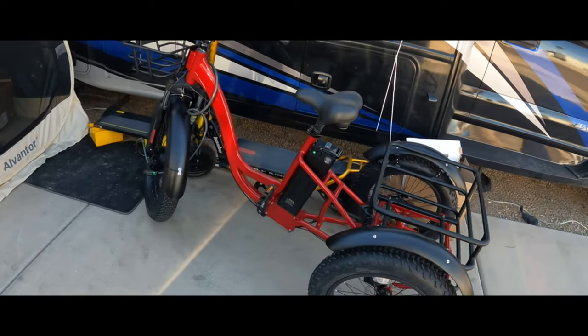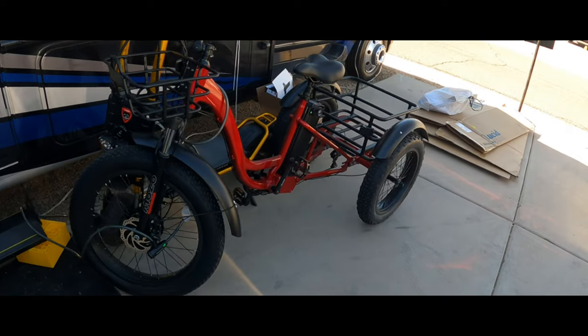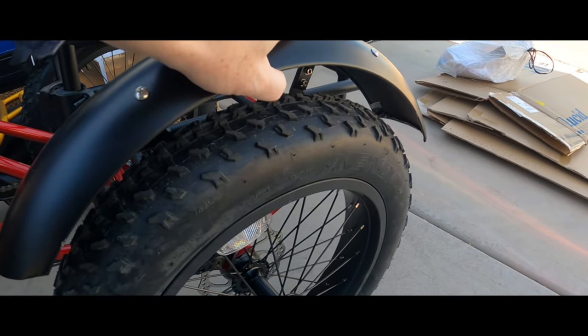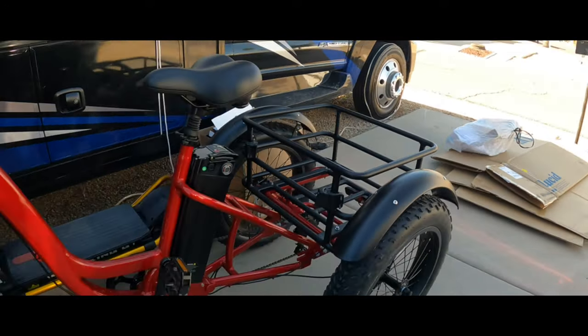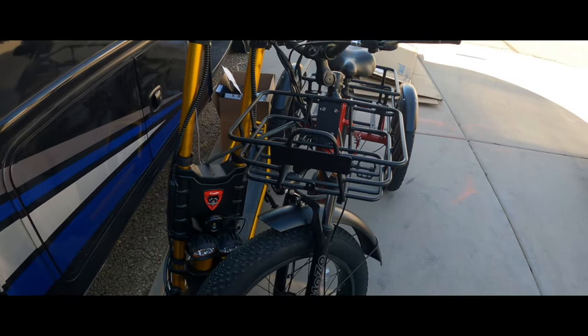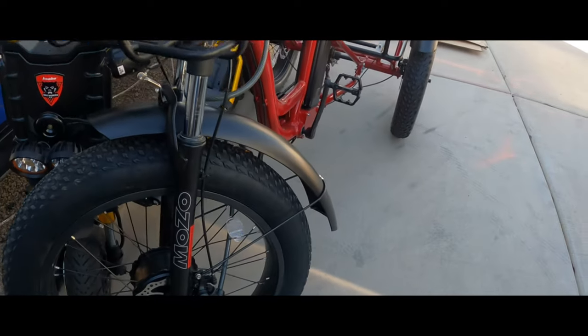Here she is, folks. You'll want to pay a little special attention to the rear fenders — I had to slightly bend them up. They were touching something and making some weird noise, so I bent the fenders up just a hair to solve that issue. Also make sure you check the front fender is aligned.